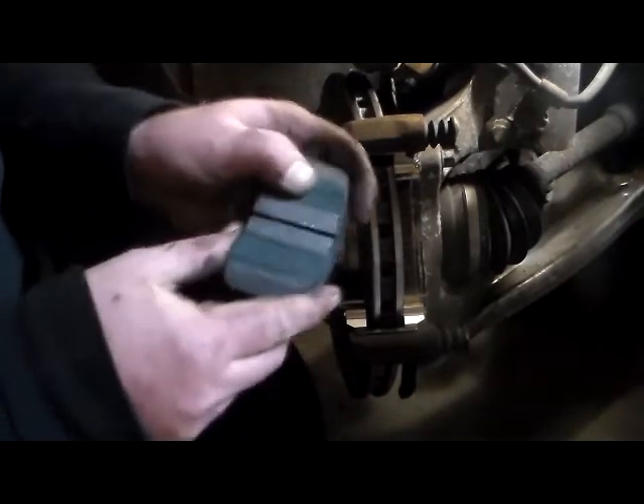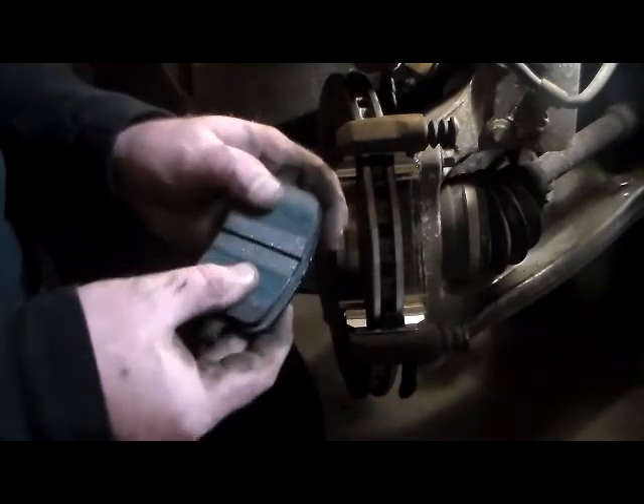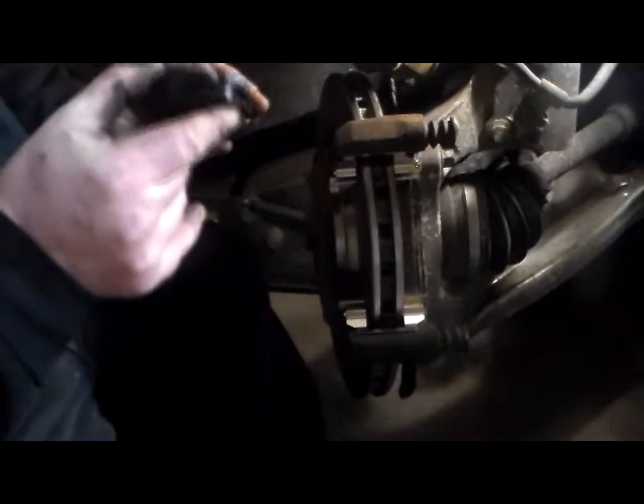Then what you do is take your brake pad — your Detroit Axle brake pad. Don't ask me what the green gunk is; I can't remember the name of it but I'll comment below what it is. It will burn off after you drive on it for about a mile or so, so it won't be a problem. Take your brake pad and slide it in there like so, then take the other brake pad and slide it in there also.